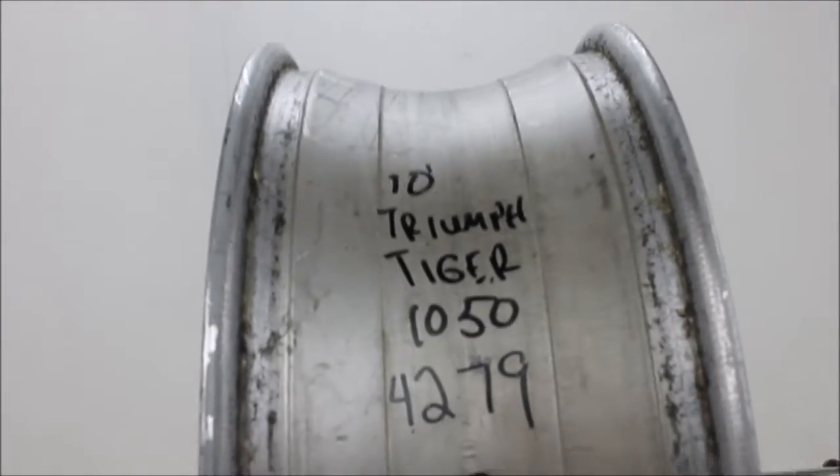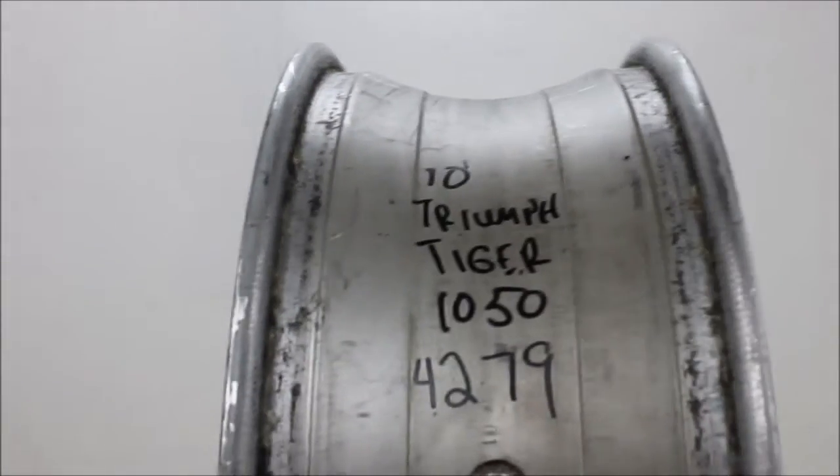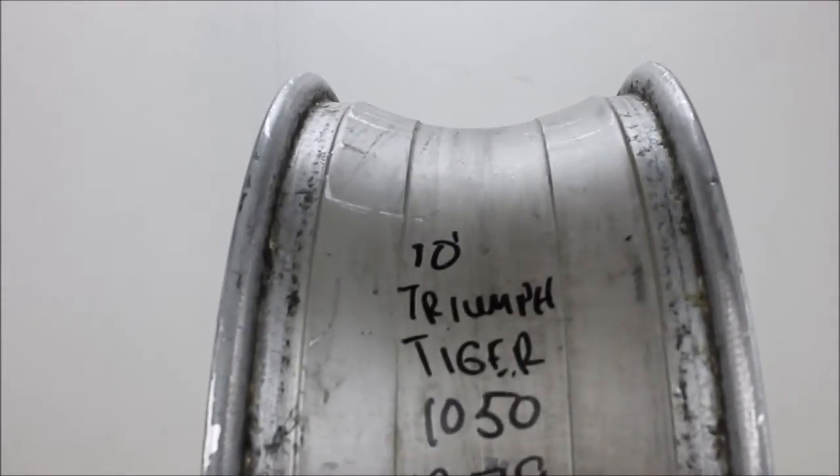If you are interested in this Triumph part or any other Triumph parts, please go to Motowarrior.com. We are also on eBay. Thank you.